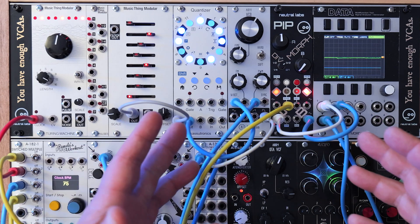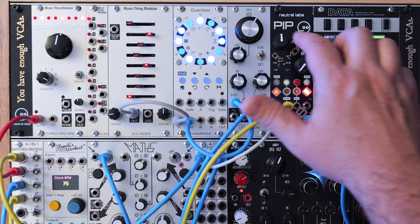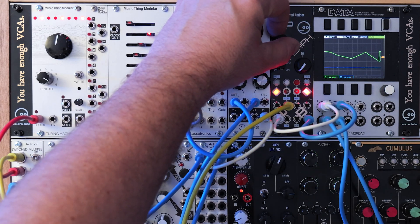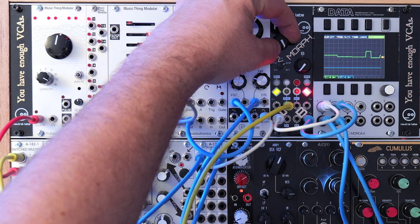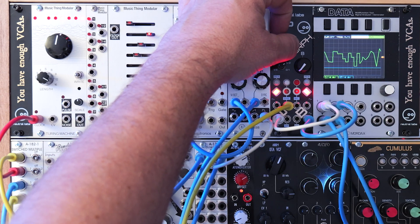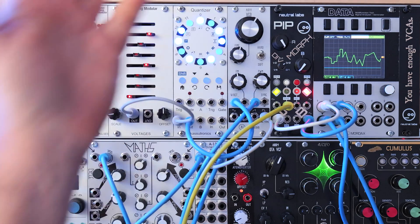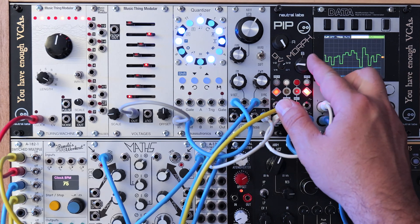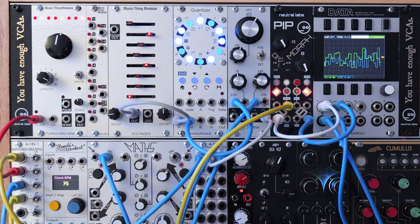This is where the two different channels differ a little bit — other than this they're exactly the same. Channel A has sample and glide to the left, flat at noon, and sample and hold to the right. So if I go here, this is the sample and glide, and if I go all the way to the right, that's sample and hold. Channel B, however, has a flat voltage all the way to the left, then sample and hold at about half amplitude, and then sample and hold with full amplitude if you turn all the way to the right.